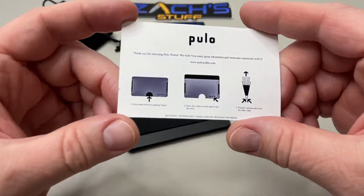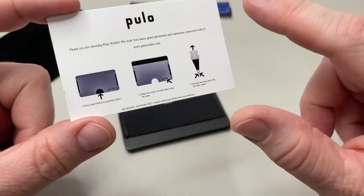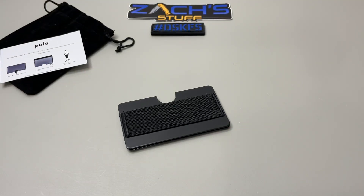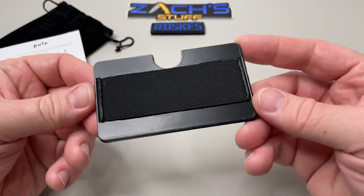First off, they give you little instructions on how to use it — very cool. They've also included a discount code, which I will put in the description below along with a link to their website. It's going to give you 20% off. Pretty cool of them to do that. And there'll be something else cool in this video, so stay tuned.